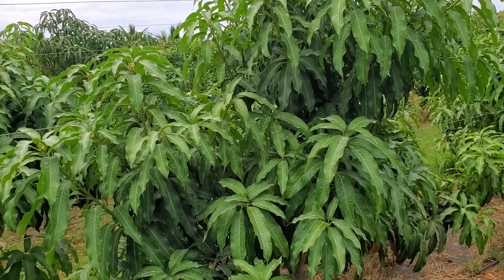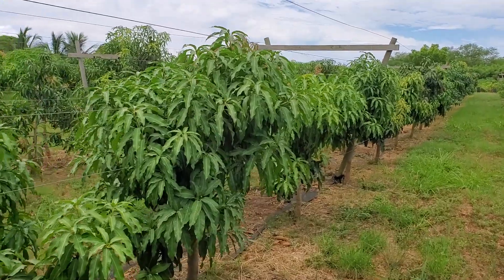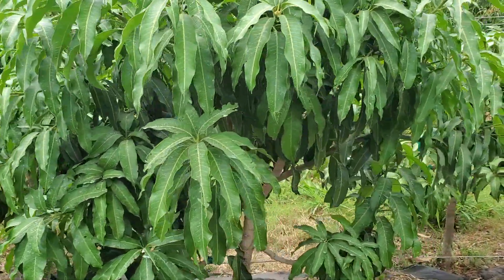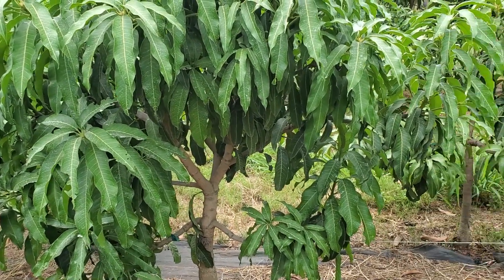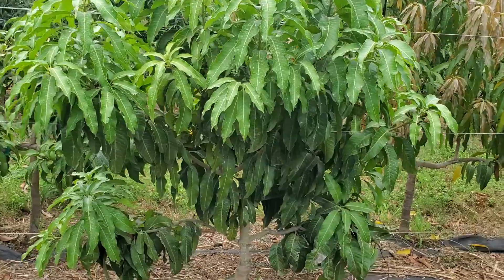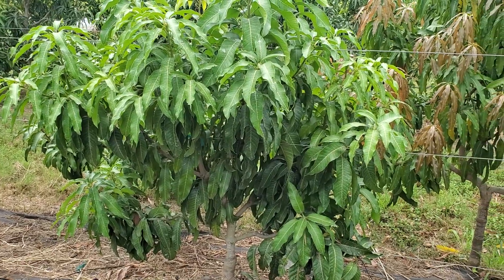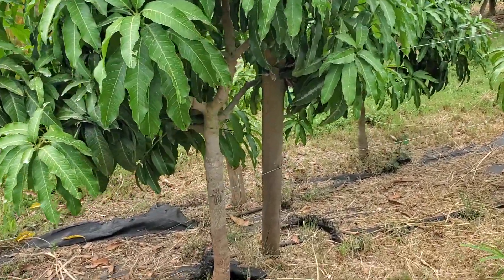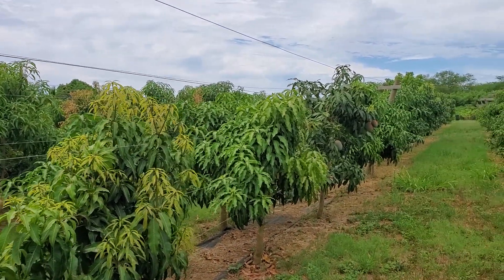This row is majority Namdokmai. Namdokmai is a semi-dwarf, kind of slow-growing tree — a smaller tree. I wouldn't call it a dwarf; it will get big. But because of its slow growth and short stature, the branches get thicker quicker, so they're not as easy to tie down. A lot of these I did more of a fan-shape design. Some I stuck with the central leader design, but a lot ended up as a fan shape, and I broke a lot of branches doing this — Namdokmai broke more branches than any other variety.